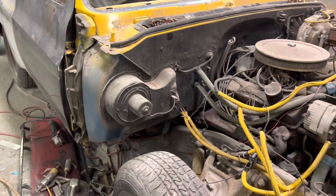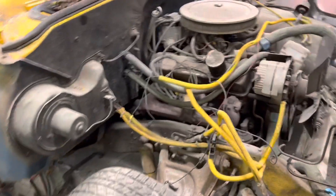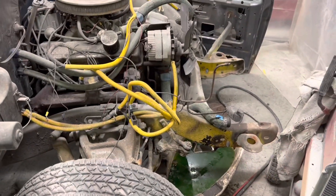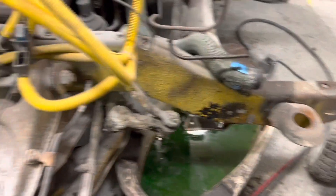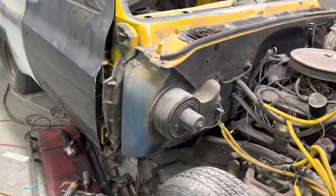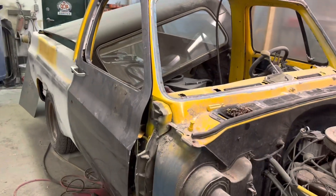We are pretty close to getting through the ugly part — probably another two weeks and we should be ready for primer. There's a lot of yellow to deal with on this; I don't know if the yellow is ever going to go away, but we're going to do our best. So there you go — that's a quick update on the Bumble Blazer.